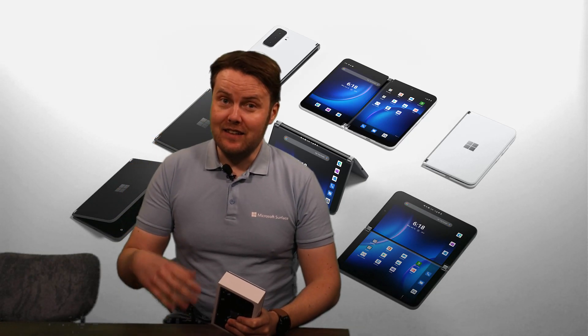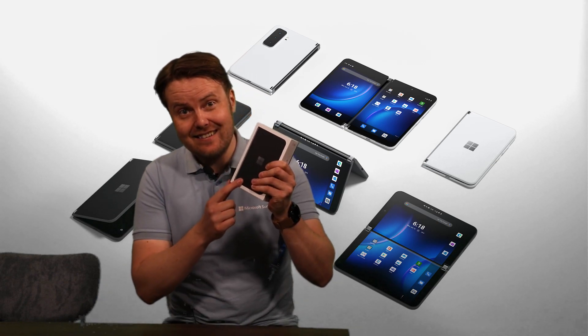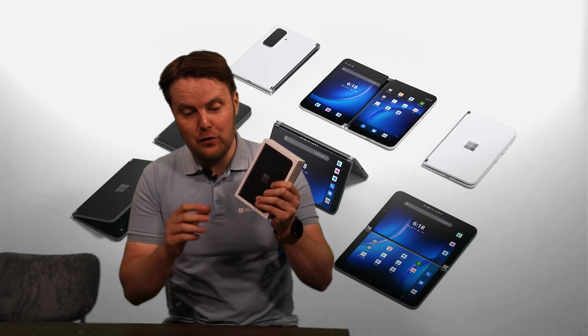Hi, I'm Hans Bekacht, the sales specialist for Microsoft Surface here at Ingram Micro, and this is a Surface Duo 2.